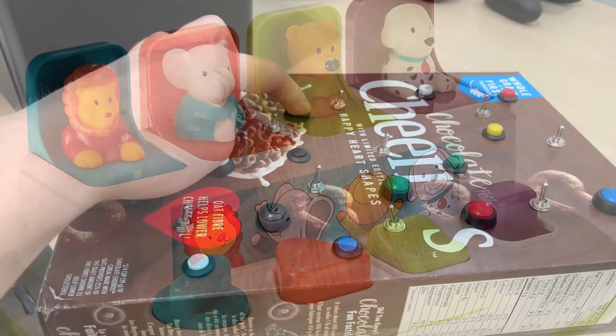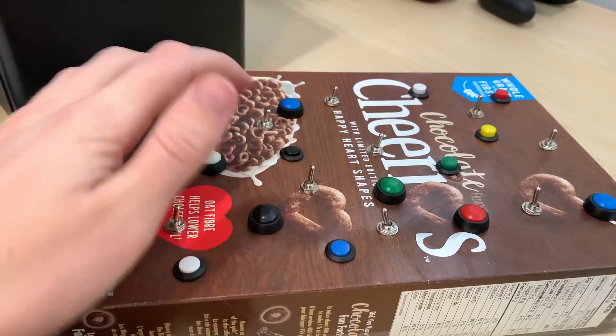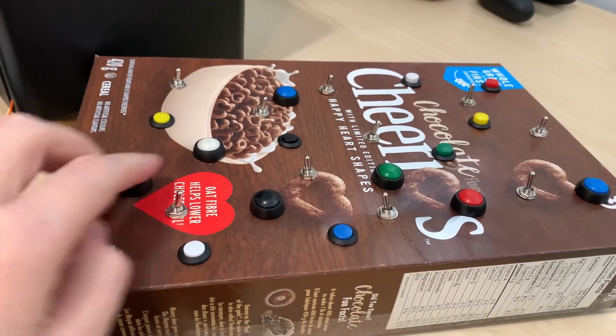Not only will it keep you offline for longer, making the internet a better place, but it'll make me less insane. Anyways, let's look over the features. If you press this button, then flick this switch, then flick this button...